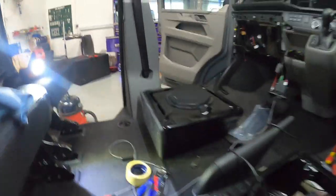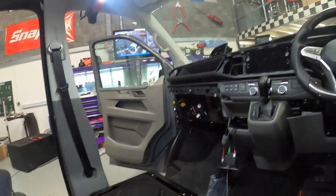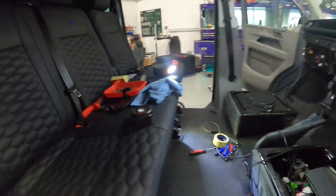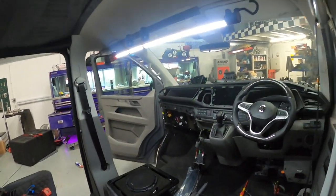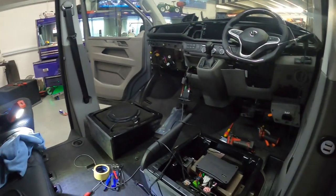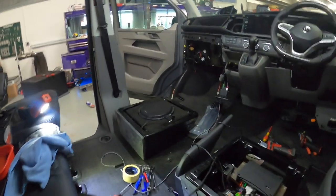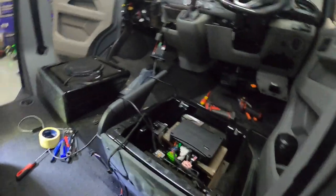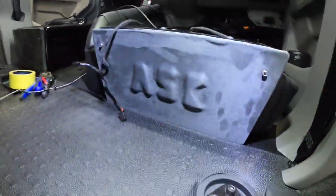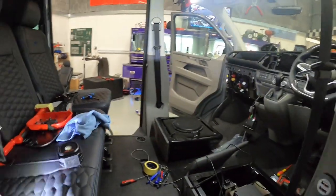My seat belt harness — same on that one. Seats in, dash back together. We are done! Speakers in the back, amp in the front, sub under the seat, front doors are done. I just need now to put it all back together and set it up, or play with it a bit more. But other than that, it is golden.